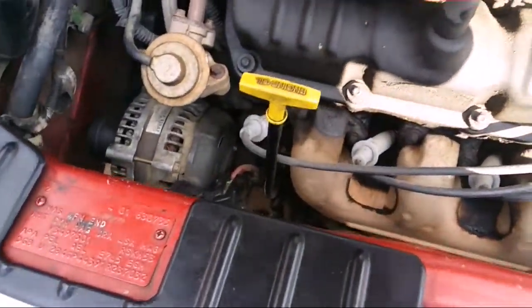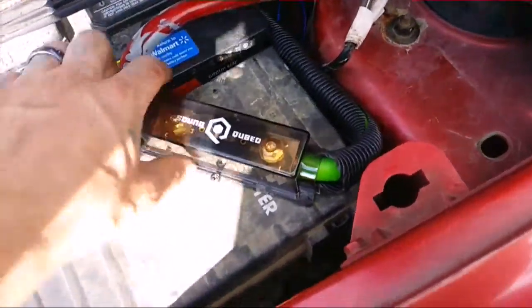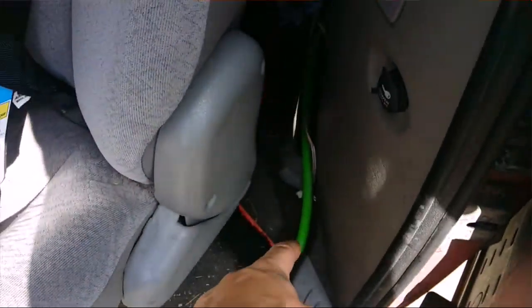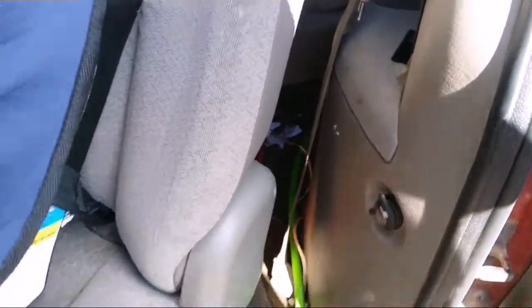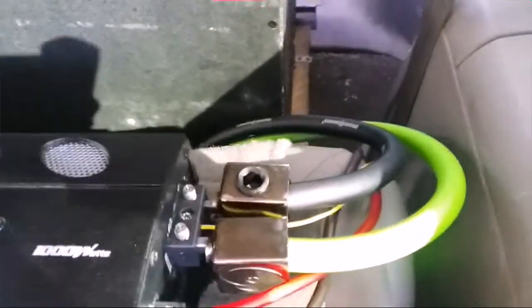Got the zero gauge going on from the front to back. Got the wire coming out right there because I didn't feel like taking the side panel off. But anyway, it'd be alright. This is a good one here. And of course, got the new Concepts reducers.